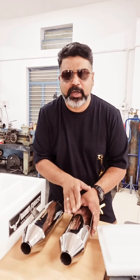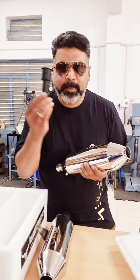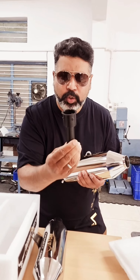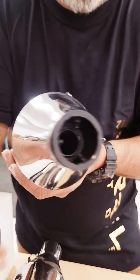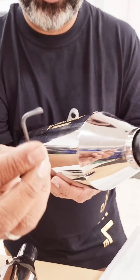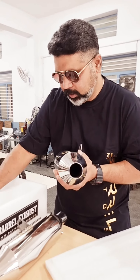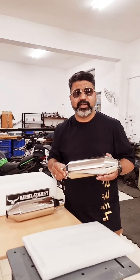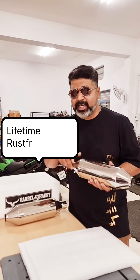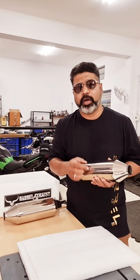Now let's look at a few features. As I told you, it is light. It also comes with a DB killer which can be removed at any time. It's a simple fit and can be fitted with a 2.5mm Allen key. These are made completely from stainless steel 304 grade, which means a lifetime rust-free warranty for this product.